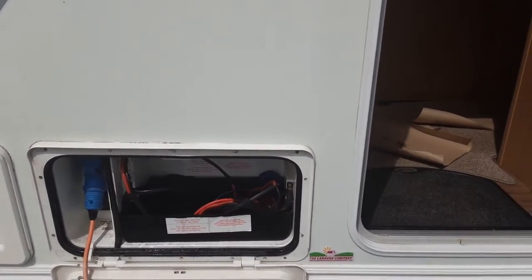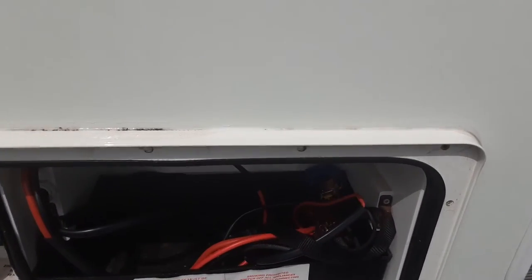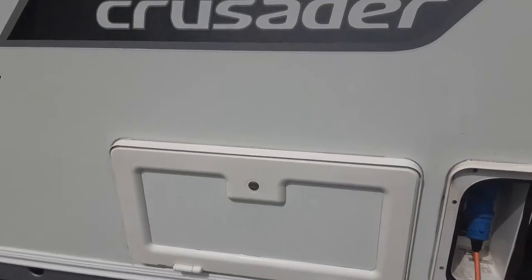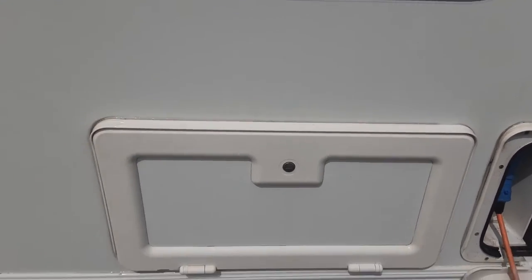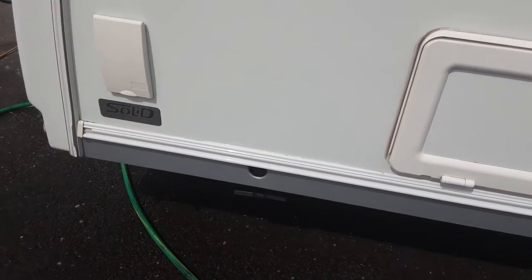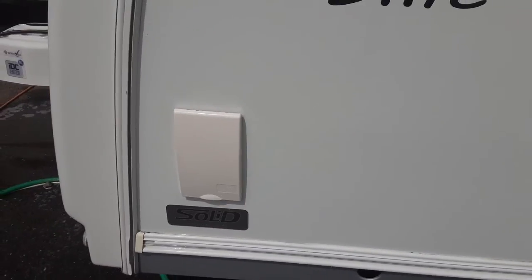In the battery locker you've got your red and blue battery connections — positive and negative — and your mains power lead coming to the side of the van. You've got a storage locker underneath the front seating area, a wind-down leg for this side of the van, and a barbecue gas point.